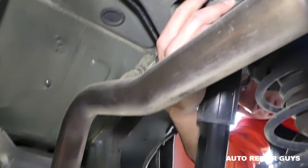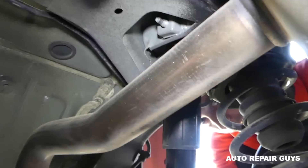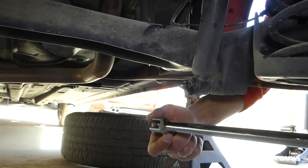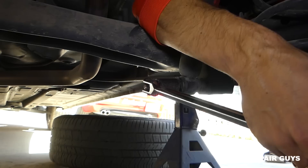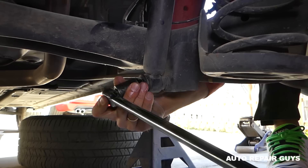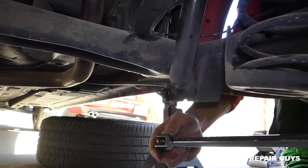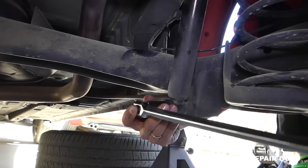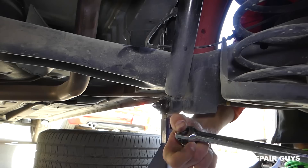The bottom bolt uses a 19mm socket. Get it loose but do not take it off yet — it's very important. We need to support the spring so it doesn't shoot in your face when you remove the strap. It's a little rusty here so it's not going as easy; use a breaker bar.